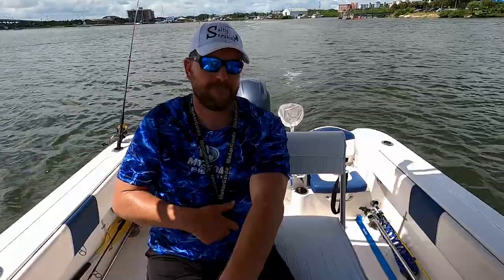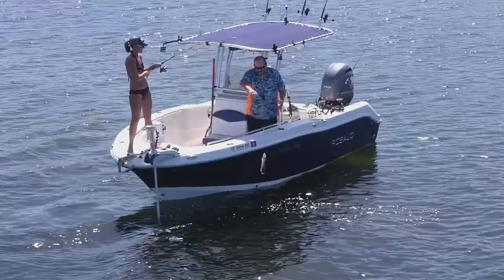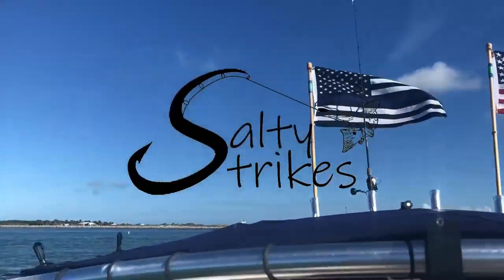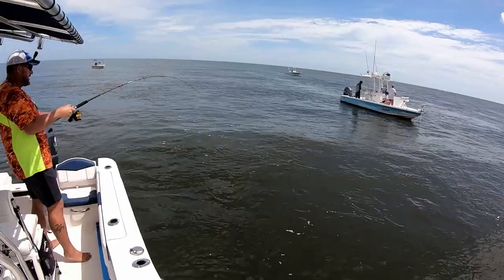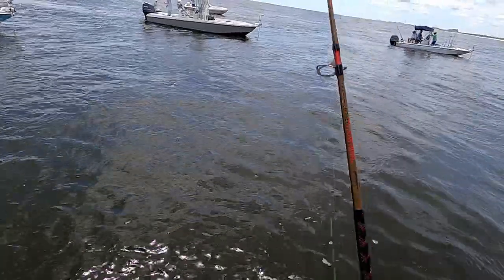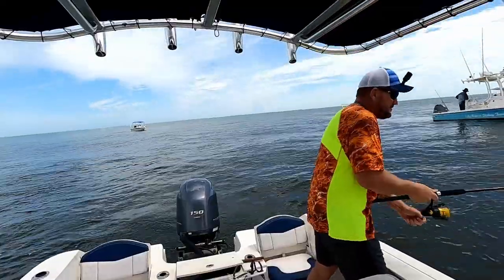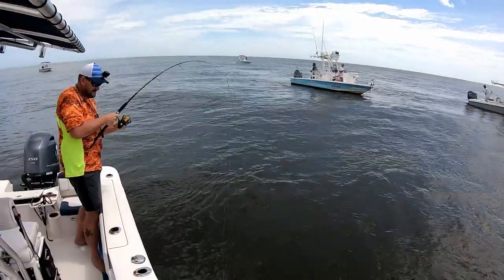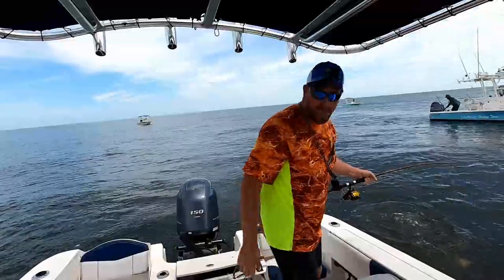Holy crap, here we go! Oh man, what the hell is that? There's no way. Oh man, that's the biggest Margate I've ever caught!